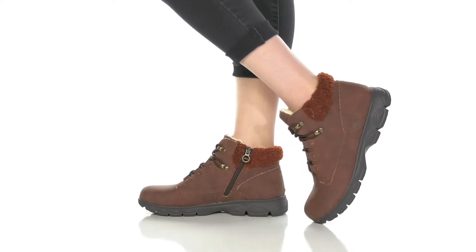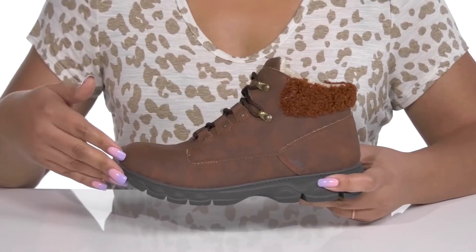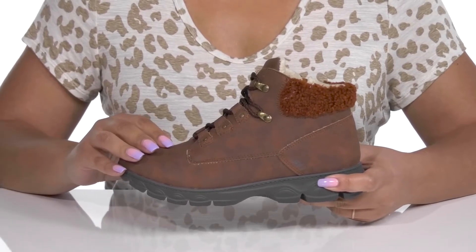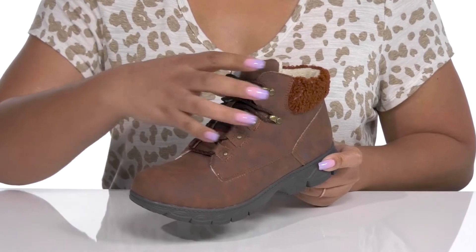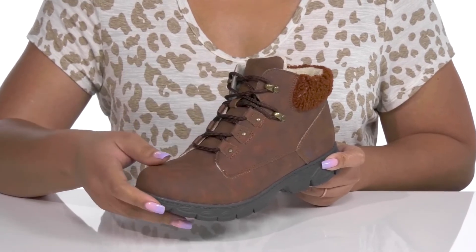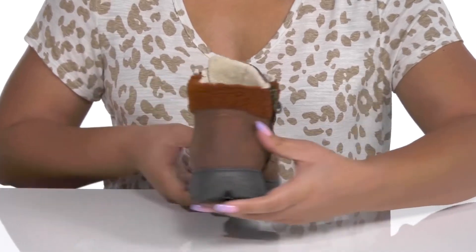Give yourself a timeless look with these cute boots by JBU. They feature a polyurethane and textile upper that is water resistant to keep your feet nice and dry, and they have a functional lace-up closure with reinforced eyelets to give you a secure and custom fit, as well as a zipper closure on the inside for easy on and off.